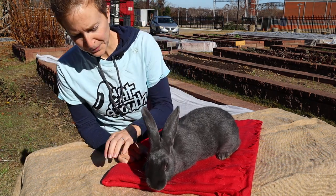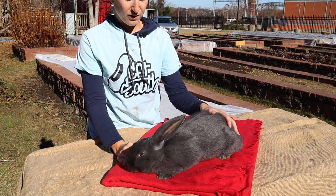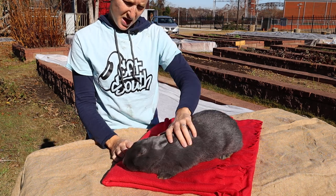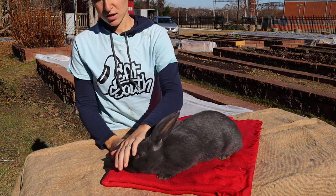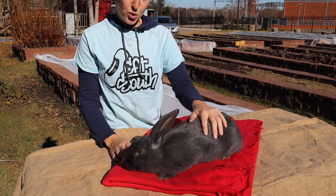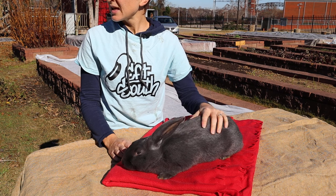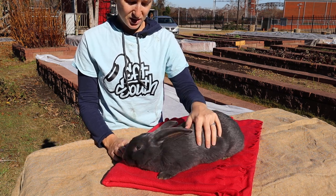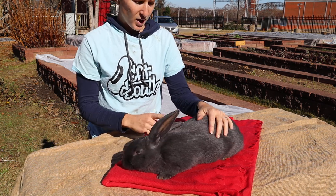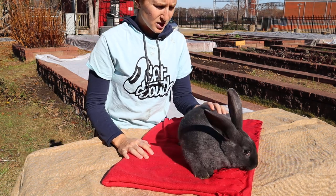This is Fiverr, one of our American does. We have three rabbits and they're all American does — they're all blue. There are three colors that the American does come in: black, blue, and white. However, blue and white are really the only recognized colors in the American Rabbit Breeders Association. The black is used to get all of the white out of the fur in the blue rabbits.